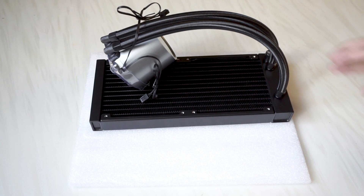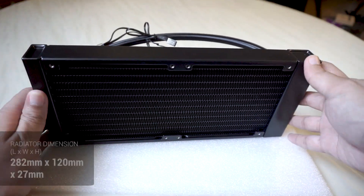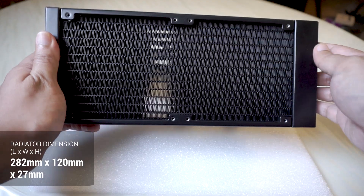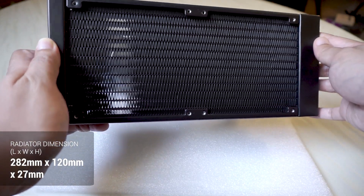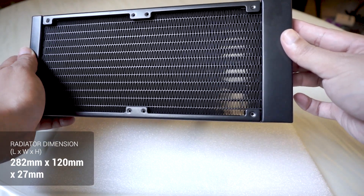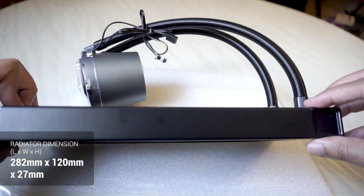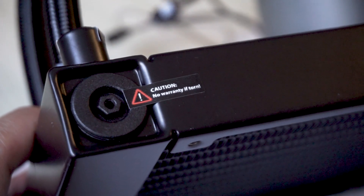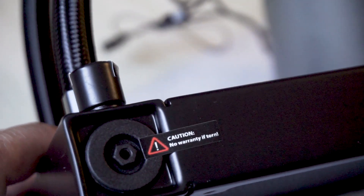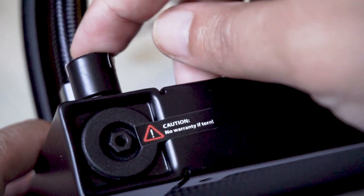Taking a look at the pump and radiator itself, the radiator is made of aluminum and comes in all black. It measures 282mm in length, 122mm in width, and 27mm in thickness. I was actually impressed to see no dents on the radiator fins — everything looks pristine.